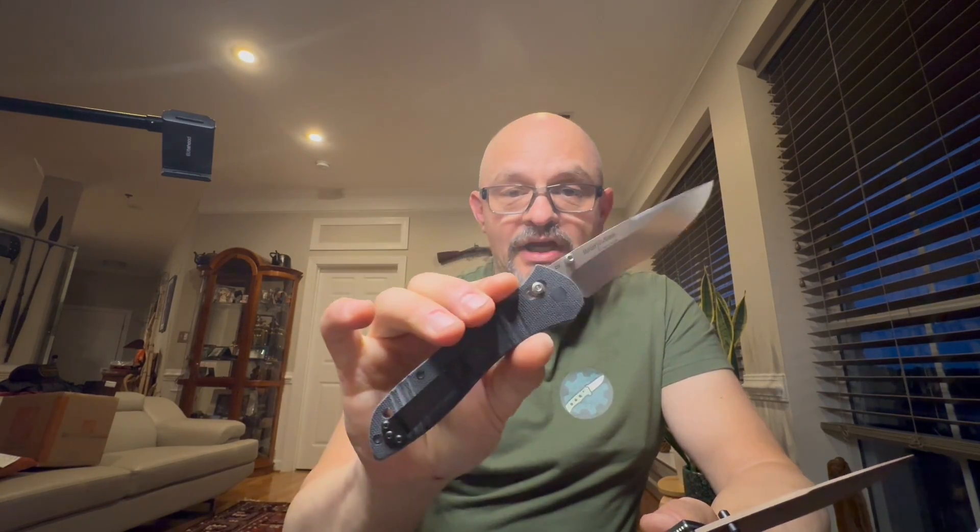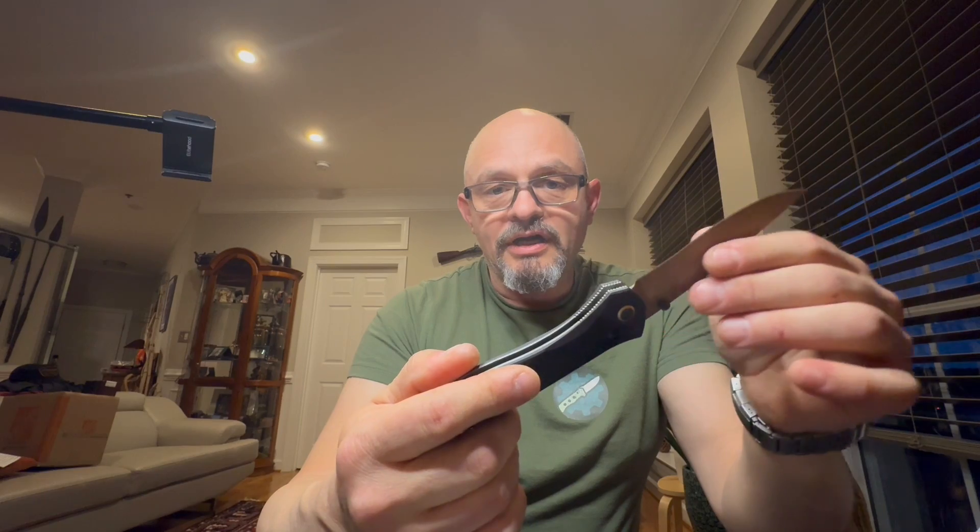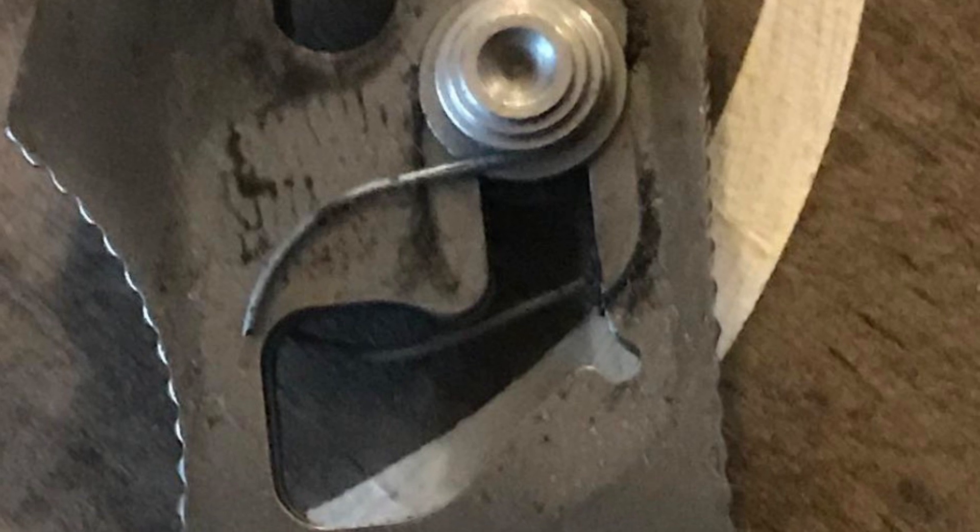For 25 years Benchmade made the original style Axis lock. For this model they chose to redesign it — and the only feature in common between the two I want to save for later. So what was the reason for redesigning the crossbar lock? Benchmade has a lifetime warranty on all their knives, so when they see a recurring problem they pay attention, because it costs them money.